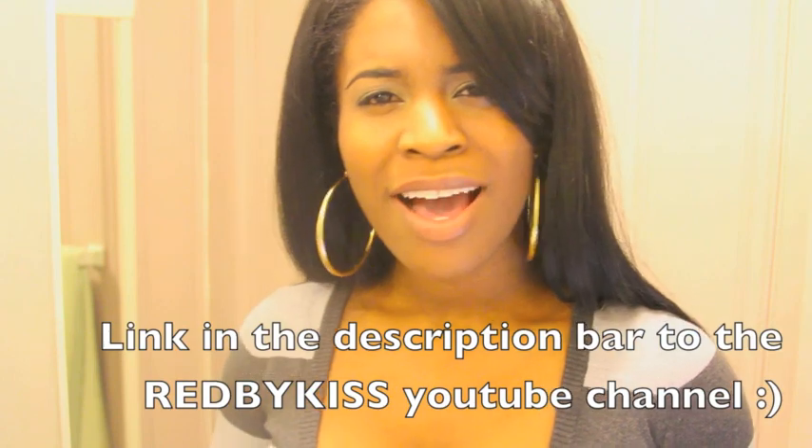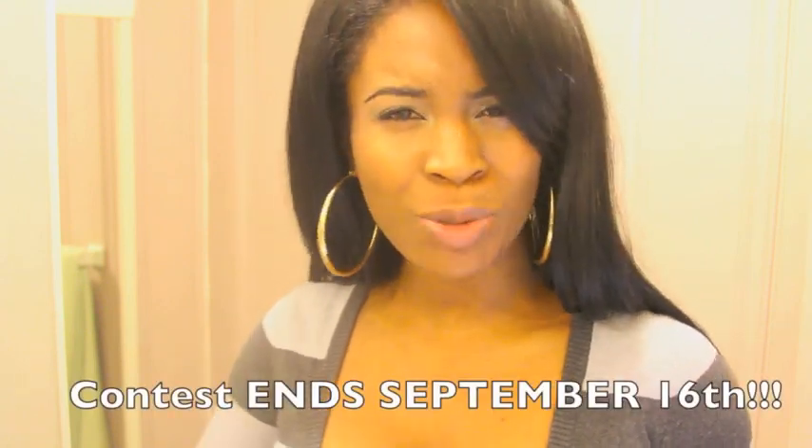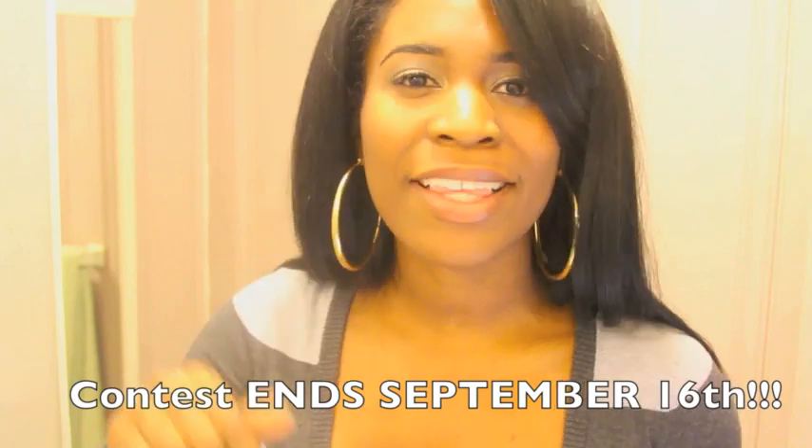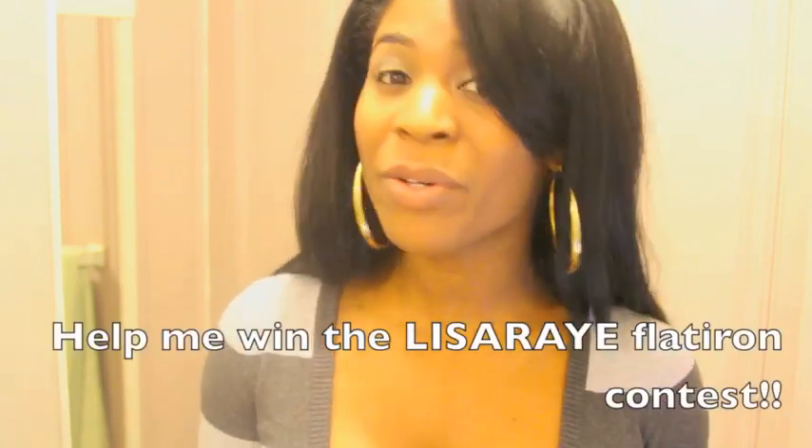If you're a supporter of being different and not trying to be like anybody else, and you like to try new things, click that thumbs up button. Thank you so much for your time. Without further ado, here is my video.